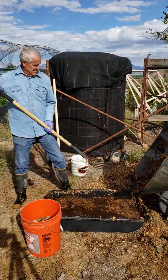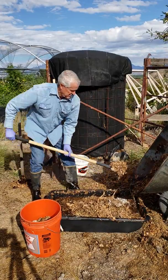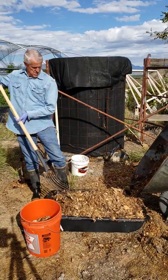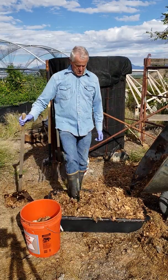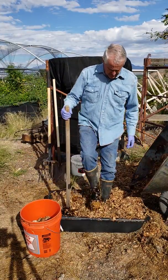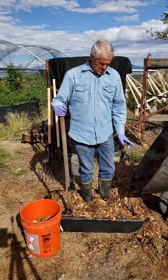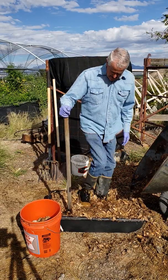While you're waiting for that to drain, just start another batch using the same method. This is also a good place to pick out any trash. The benefit of putting it in this water bath is that all the dirt and rocks sink to the bottom, so you get a relatively clean compost when you're done.